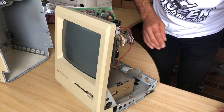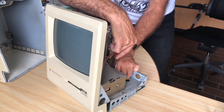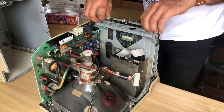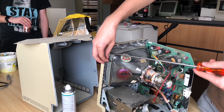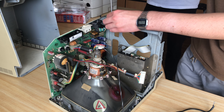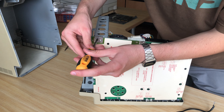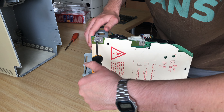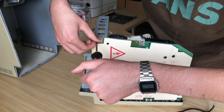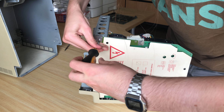Glenn also took out the logic board because he wanted to give it a clean with compressed air. Before removing the analog board I unscrewed the ground cable since it's connected to the analog board. The analog board comes off by unscrewing four screws and disconnecting all connections — the wire harness between the logic board and analog board for power, the connection for the deflection yoke, one for the ground cable, two at the back, and one at the front.